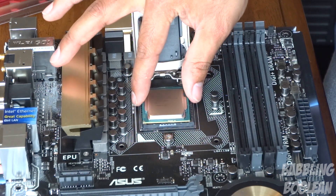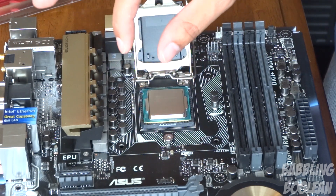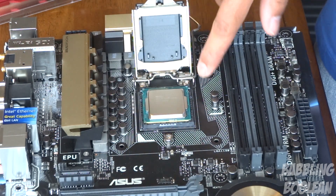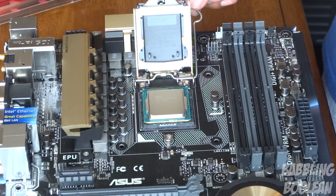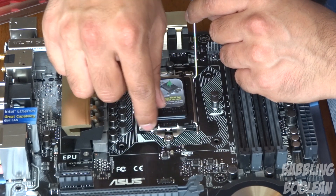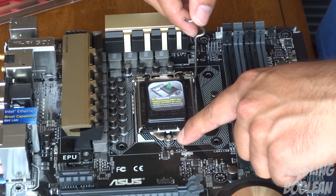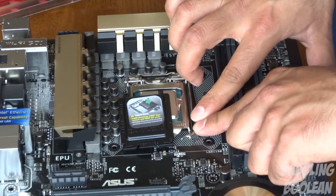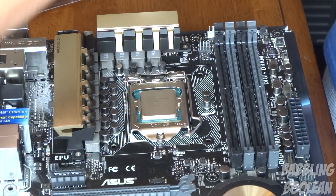Since it's zero insertion force, just drop the processor in and wiggle it gently — very little force. Wiggle it in both directions to make sure it's seated correctly. You can see the plastic notches on both sides are aligned and resting well. Now this next part does require force: take the arm back, place the cover on carefully making sure it's aligned with the bolt, then press the arm down under the bracket. The cover pops off — that's normal; it's just a protective cap for the pins. The processor installation is done.